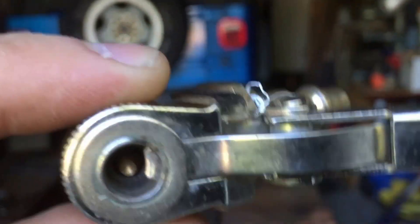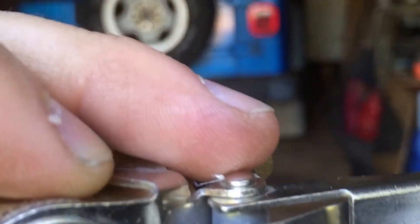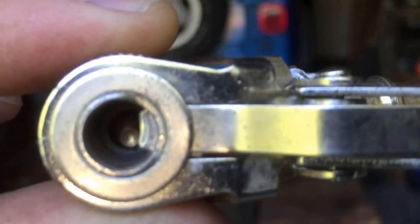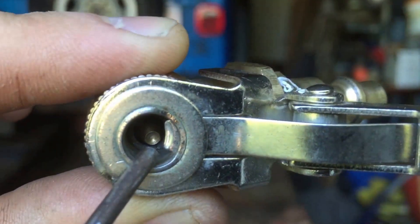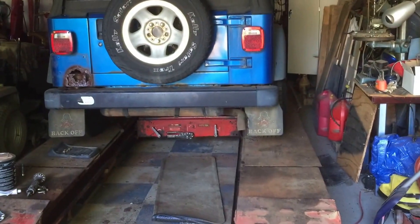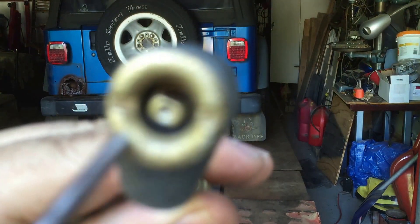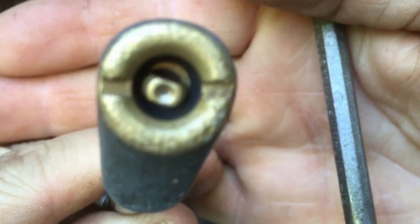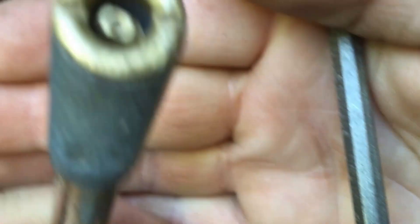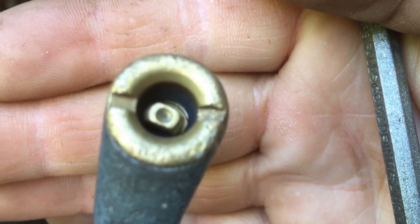Occasionally it still gives me trouble. The bottom line is: if you're looking to buy an air nozzle attachment for tires, make sure you check that center tip to make sure it has an indent like this, so there's a place for the valve stem to sit.